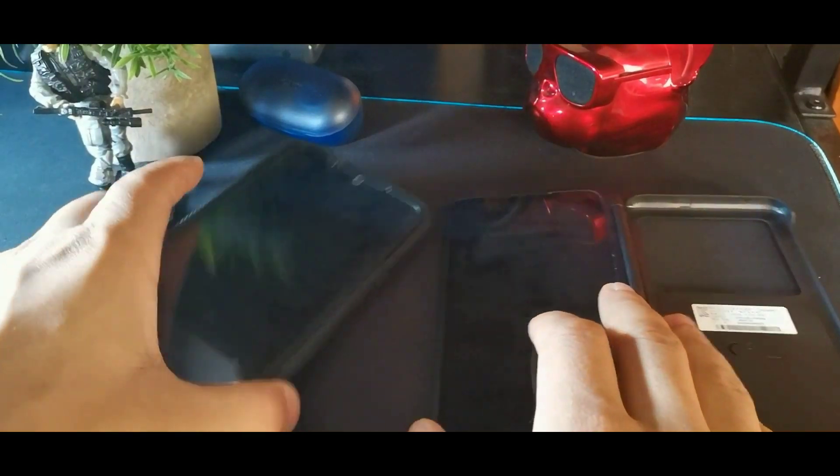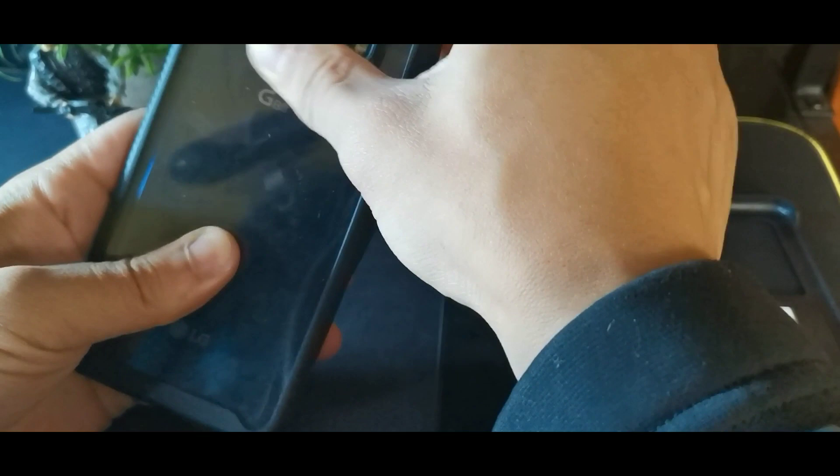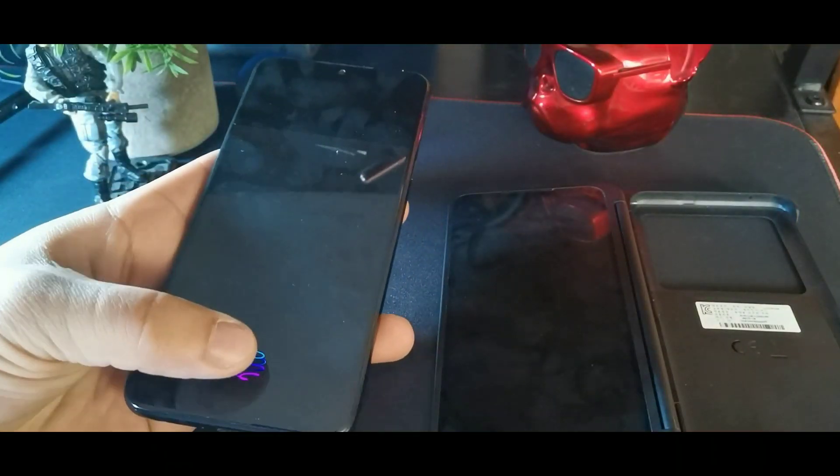This is the LG G8X ThinQ with the regular protective case on, because this phone is super slippery. It is a 6.4-inch device, and you can see it has an in-display fingerprint sensor which works pretty fast.